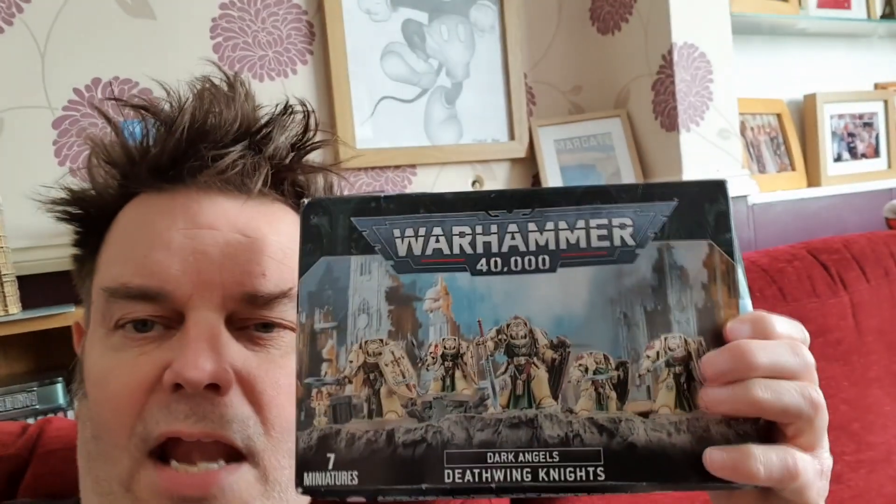Hi, it's British Legion and welcome to a Dark Angels video. I've been working quite hard on all these miniatures and they've come out not too bad. I've been working on the chaplain, which is hard to get. Belial, the commander of the Deathwing, is done, and I've also done a box of them as well — so let's have a look at how I got on.